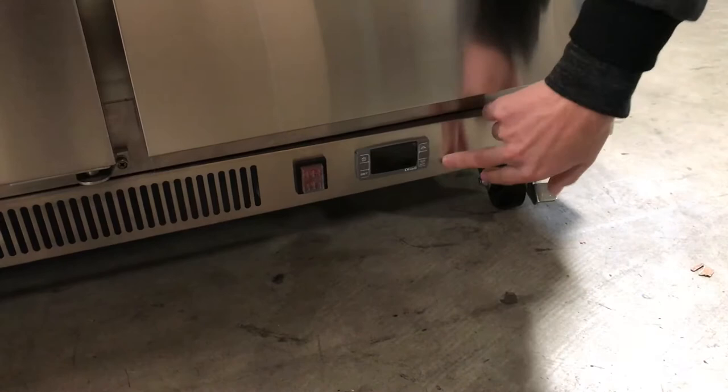As you can see on the bottom, it also has a thermostat control panel right here, and it has an off button as well. The brand on this unit is going to be our own brand, Cooler Depot.